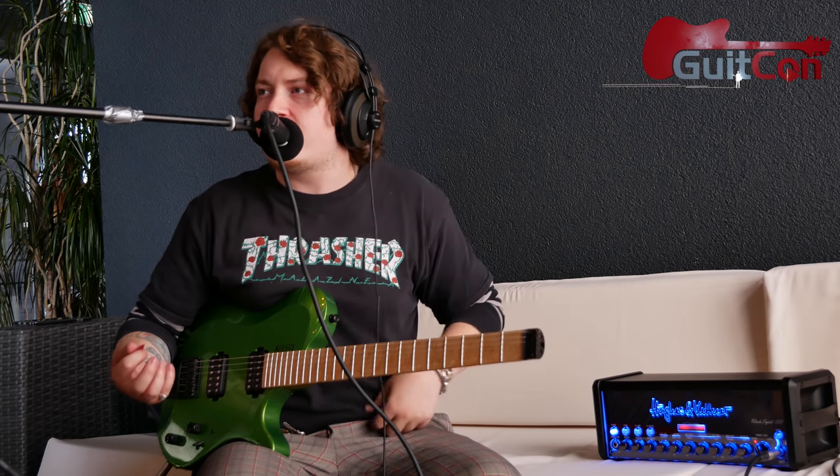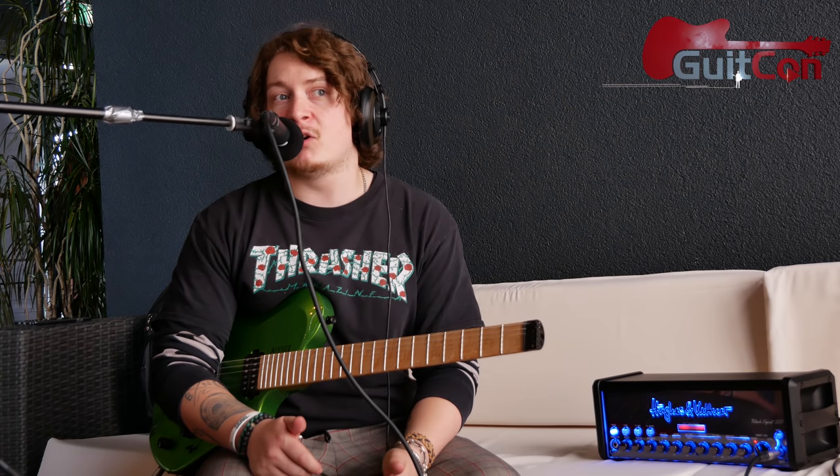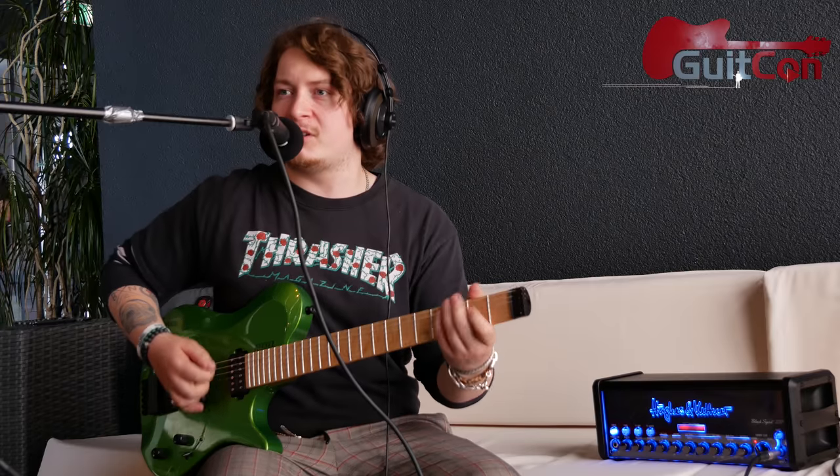A lot of people can't afford an attenuator like an OX Box, so just using that sag knob you get that right sound automatically, which is really cool. The biggest complaint about solid-state amps is that they don't react the same as a tube amp, and adding the sag feature gives it that ability to act more like one. When you hear it on the high-gain option, it just feels right instead of being super clinical.